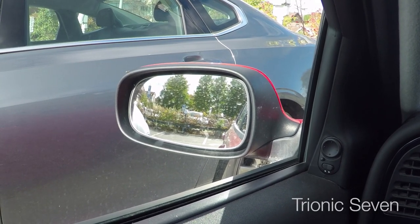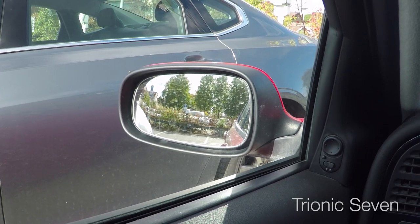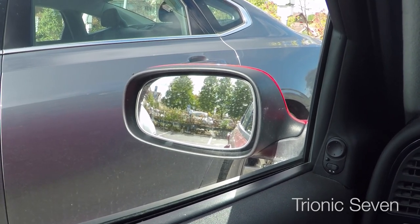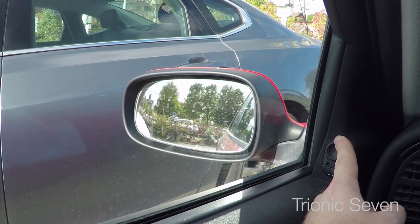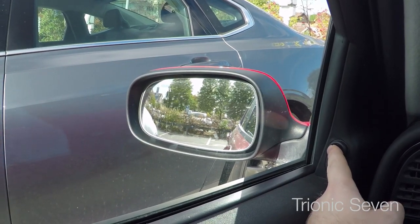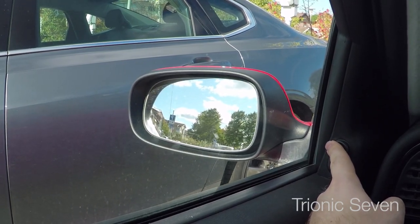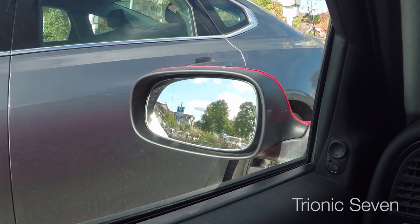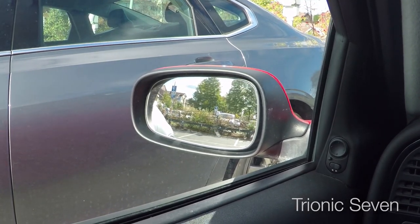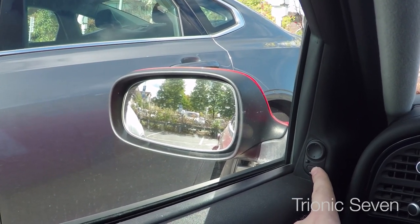I've had my 2009 Saab 9-5 Griffin for about eight months now and every single thing on this car is working fine with one exception. Let's look at this left side rear view mirror. I can manually adjust the angle of it. Let's put it in the completely wrong position for now, then I can push the memory button to restore my seat and mirror settings and the mirror will return to normal. So the left side is working as it should, but let's look at the right side.